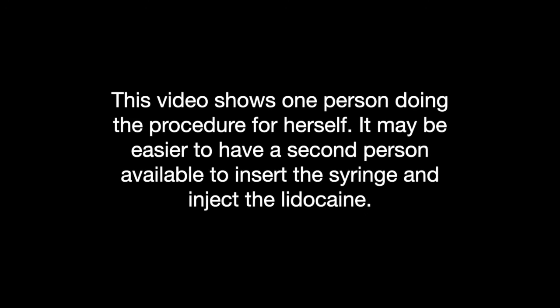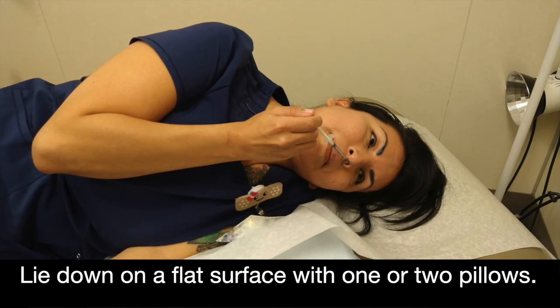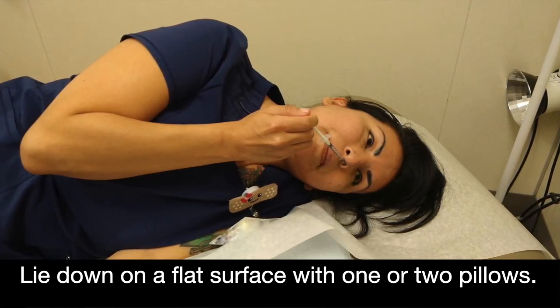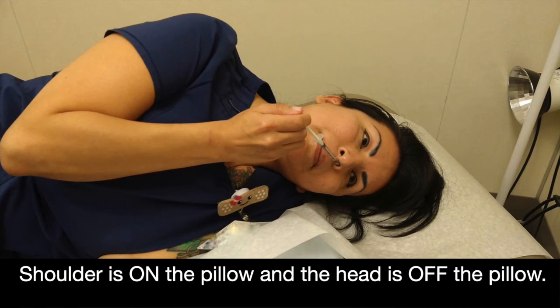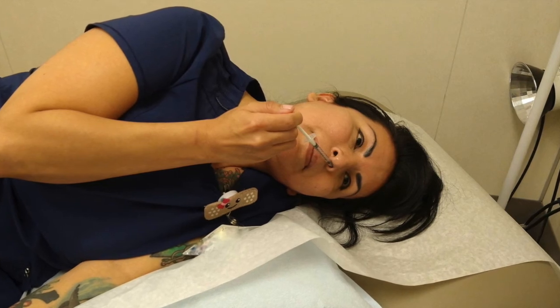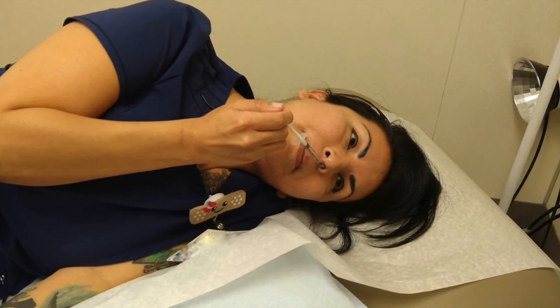The proper position is the key to success. This video shows one person doing the procedure for herself; it may be easier to have a second person available to insert the syringe and inject the lidocaine. You will want to lie down on a flat surface, usually a bed, with one or two pillows, curled up on your side like a baby. The shoulder rests on the back of the pillow and the head is off the pillow touching the bed. Turn your head so it is rotated at about 45 degrees. The idea is for the medicine to travel by gravity along the outer wall of the nose to the back of the nose.